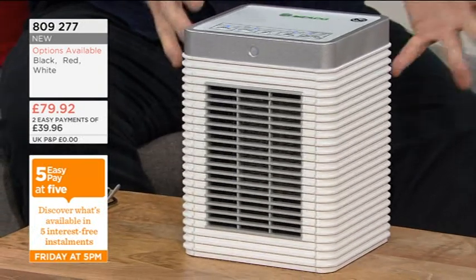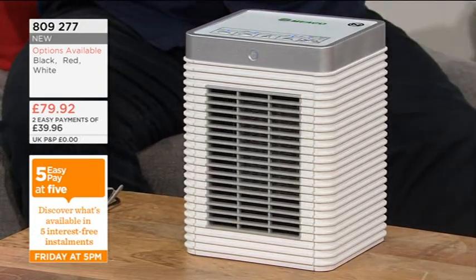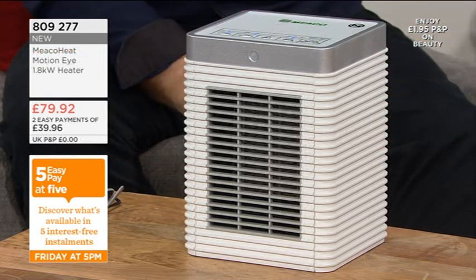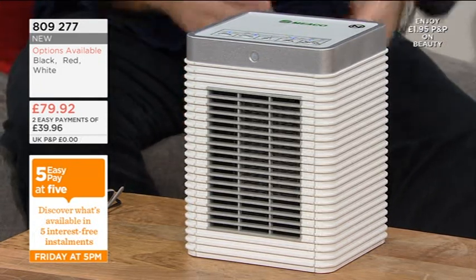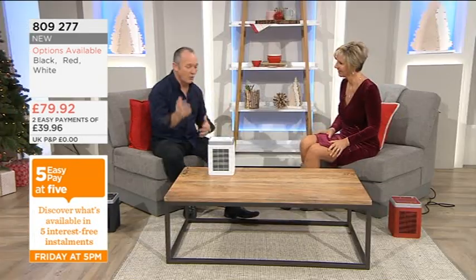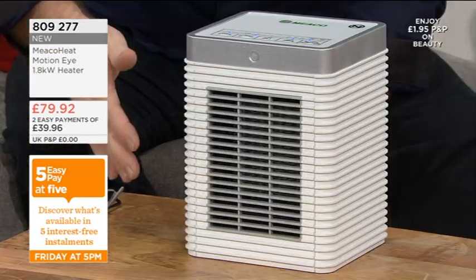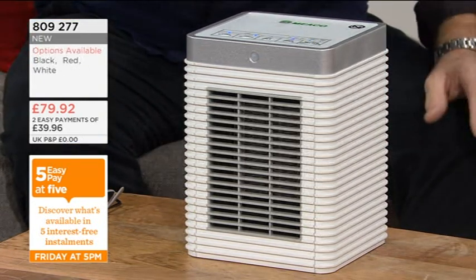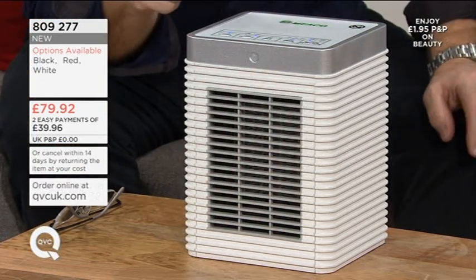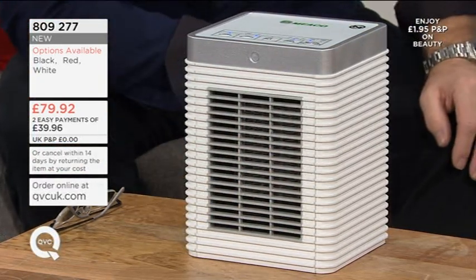If you switch it on to motion detection and then you leave the room and you don't come back — you've had to pop out to the shops or whatever — then that motion detection will isolate itself completely as well. You've got up to seven hours you can programme the timer for normal heating. Everything is intuitive, it's on the top. This is actually just switched off because there's nothing moving in front of it. If I just do that — you hear the beep — and now the heat's coming out.